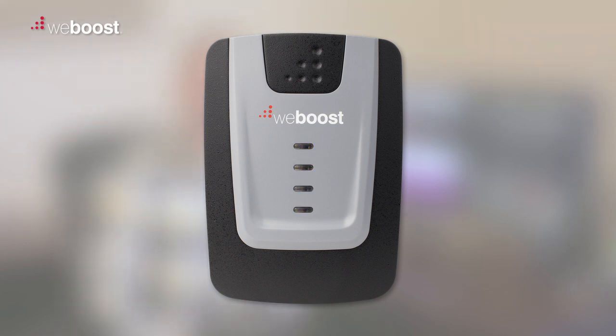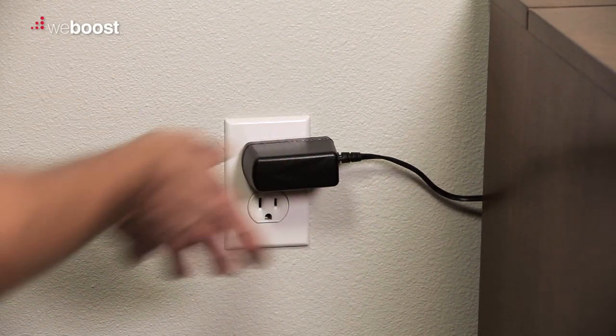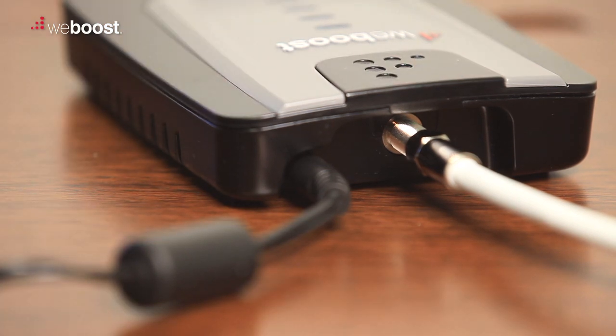If no lights appear on your booster, that means that it's not getting power. Double check your power cord to make sure that it's plugged into the wall, and also plugged into the booster as well.